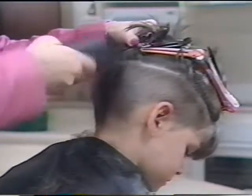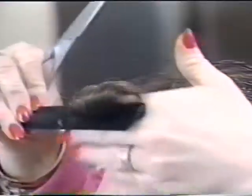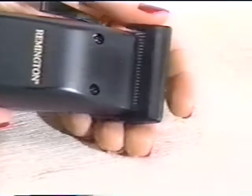Each Remington Professional Haircut Kit comes with a comprehensive instruction book, giving a step-by-step guide on home haircutting techniques, a professional comb for precise cutting control, and barber-style scissors. Also included is a blade guide which protects the blades when not in use.